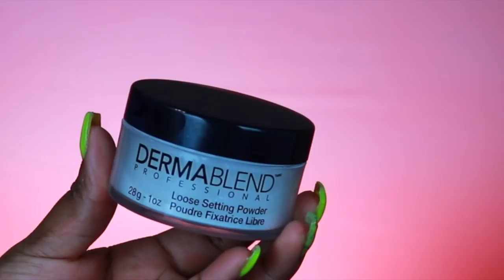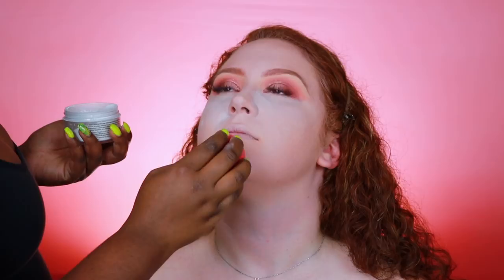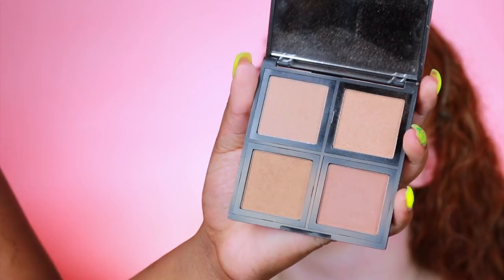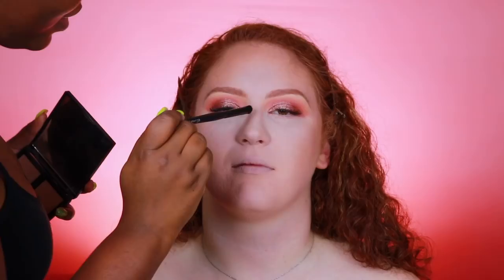I'm blending that all in with the same sponge and then using the Dermablend Loose Setting Powder in the shade Original, which is white/translucent. I chose this over the Laura Mercier because Laura Mercier has a slight tannish tinge and this one does not, so it looks much better on her skin. Then I'm bronzing the skin with the ELF Bronzer Palette, only using the top left square because that is the lightest bronzer I own. If you don't want to buy this ELF palette, Benefit Hoola Light bronzer is a good alternative — it works really nicely if you have red hair or are very fair.